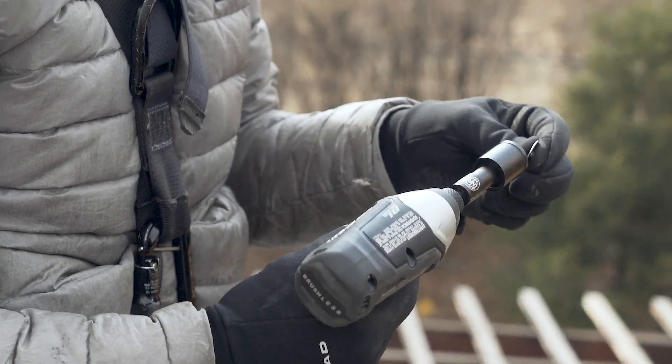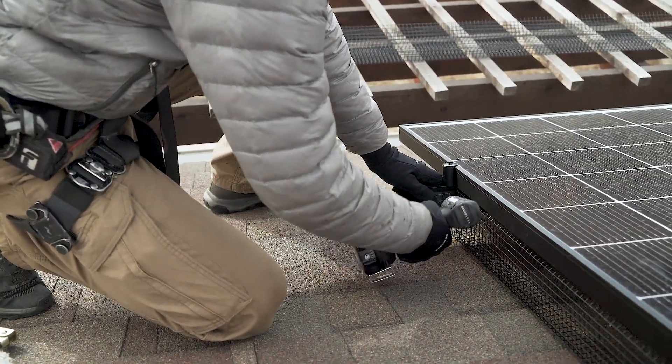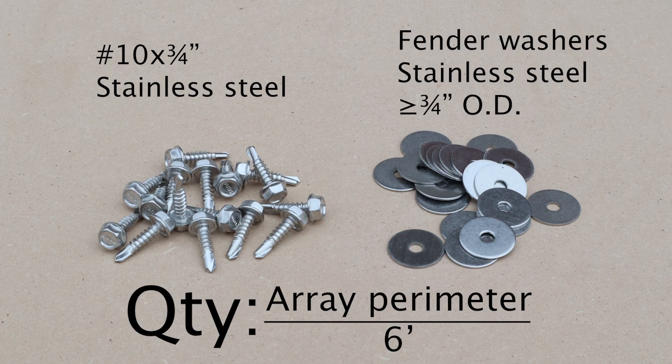Next, let's talk fasteners. We'll use 3/4 inch stainless steel self-drilling screws, also known as tek screws, combined with fender washers, which are 3/4 of an inch in diameter. You'll average about one screw and washer per 6 feet of array perimeter, but keep plenty of extra on hand — they're cheap and there's nothing worse than running out.